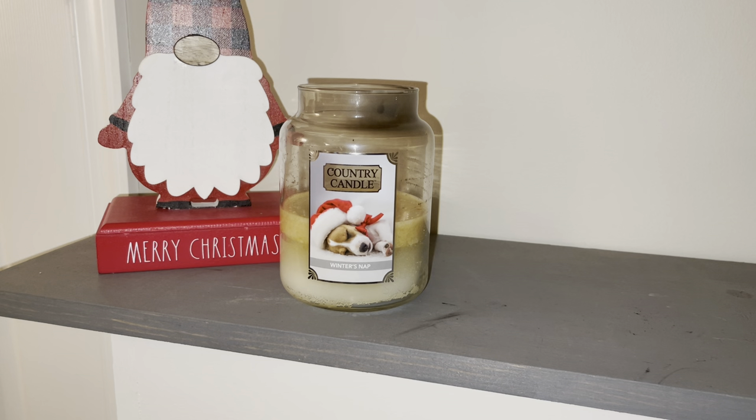We are talking about Winter's Nap. As you can see, this one is not lit up right now or burning. I will talk to you guys in a second about why I'm not burning it right now for this review. But I do want to talk about the sale going on right now at Kringle in Country Candle. This scent is actually not on sale right now — no sales on the jars, the daylight, or the wax melt on this scent.